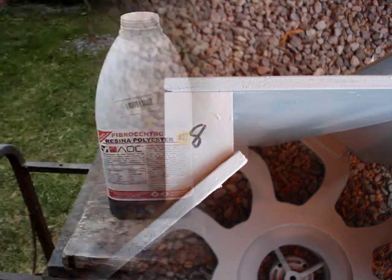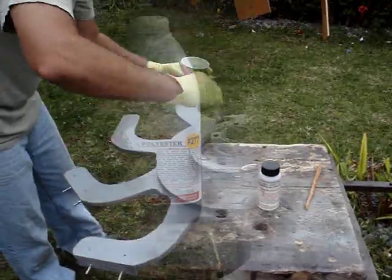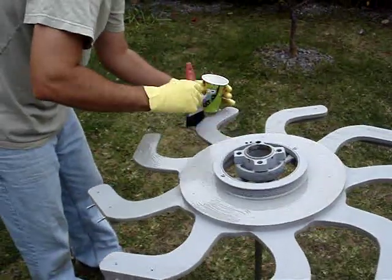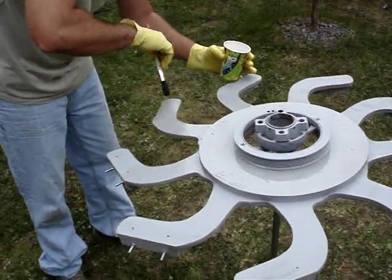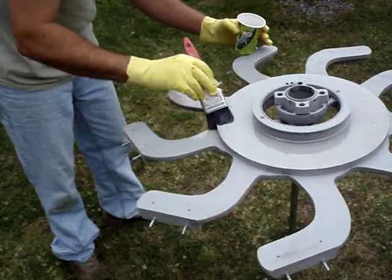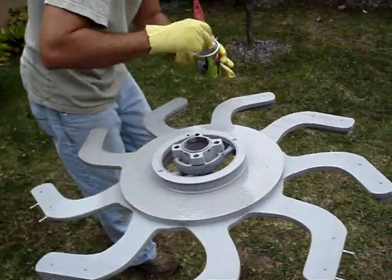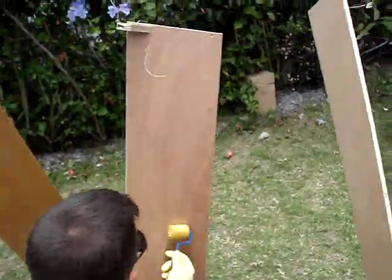After that, I used a polyester resin and covered all the parts with that to help waterproof it. I just used the resin — I didn't use any fiberglass mat. And I covered all the blades also.